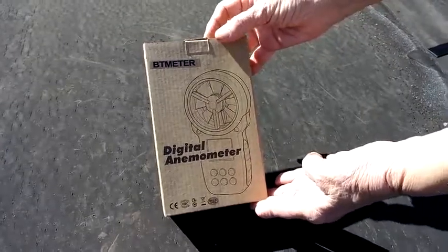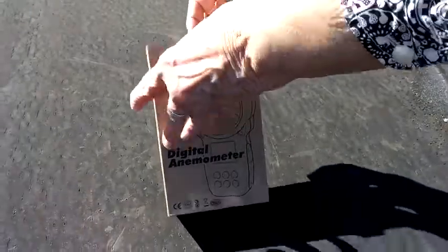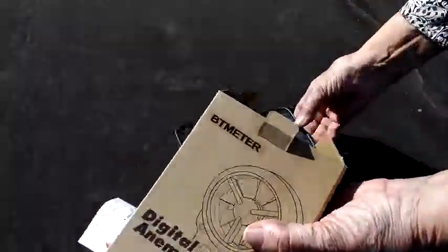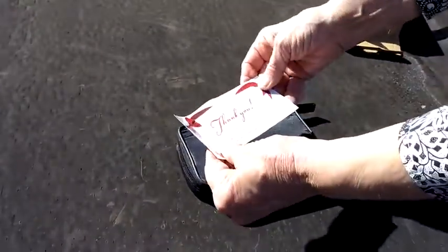I'm putting in wind power and so I ordered this digital anemometer. It comes in a case - oh, that's a nice touch. It comes in a case and it says thank you for ordering.